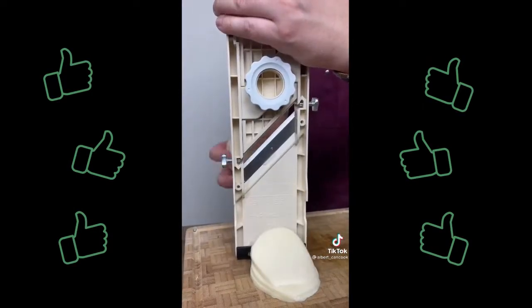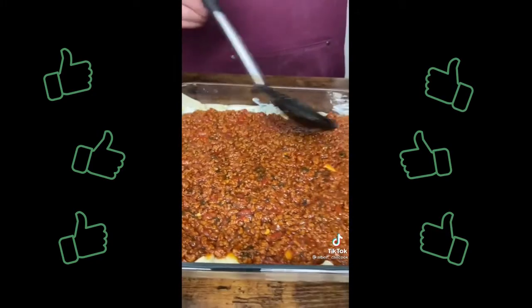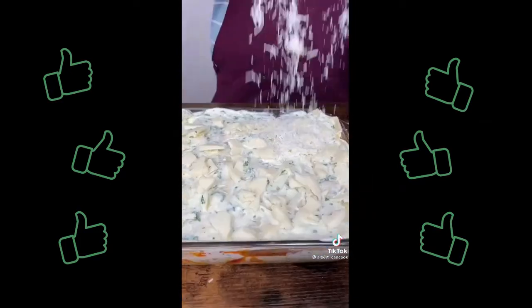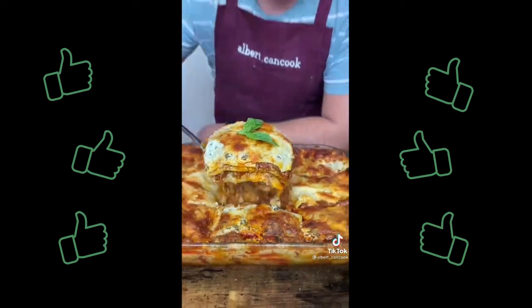Slice some mozzarella cheese and assemble: meat, pasta, ricotta, mozzarella, meat again and parmigiano reggiano. Repeat the layers — I made 3 of them. Bake 25 minutes under foil and 25 without at 375 degrees. Try it once and you'll keep making it.